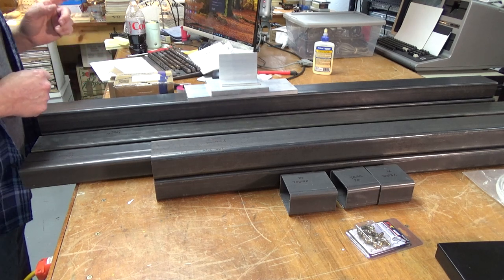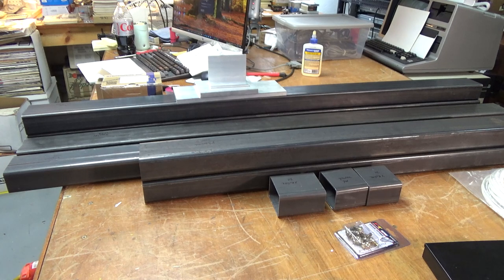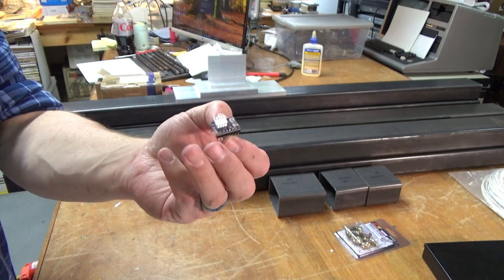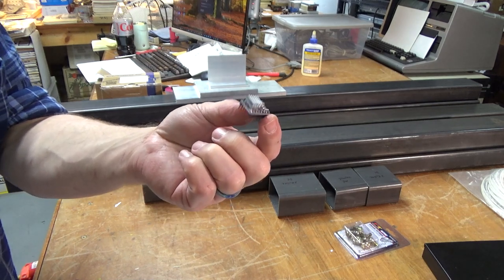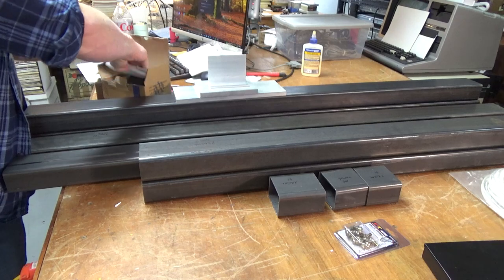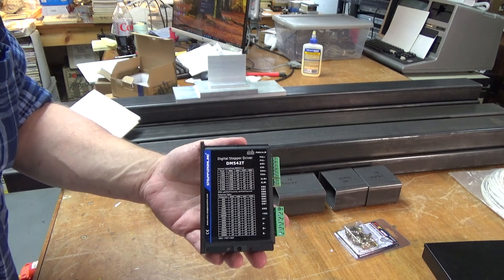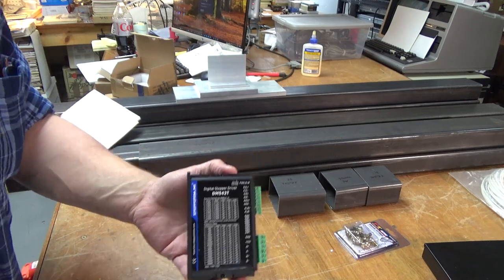I'm going to show you the stepper drivers — but first, an example of a different kind. A lot of you who've dealt with 3D printers are used to seeing a stepper driver that looks like a tiny TM-series board. We're not dealing with little things like this anymore. The stepper driver you're going to end up with is something like this — a real, honest-to-God, purpose-built, no-screwing-around stepper driver. You can tell these two things are not the same: one does it in an industrial capacity, and one does it in a 3D printing capacity.